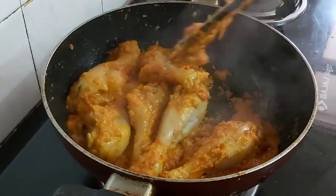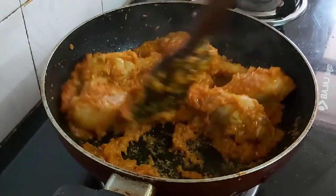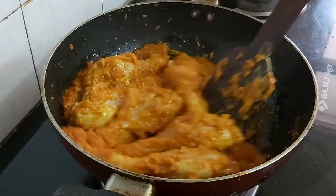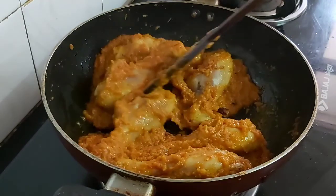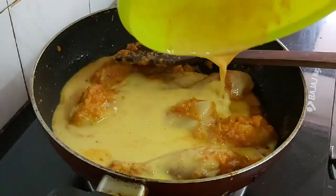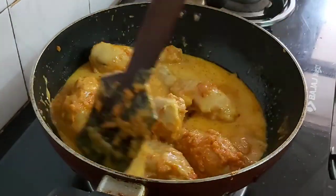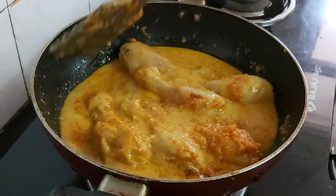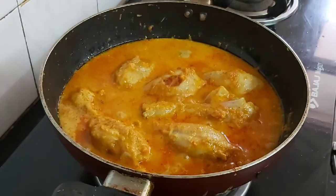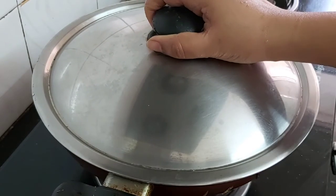I won't be adding any other spices now as I had already added the spices while marinating the chicken. I have been frying them for 5 minutes. Now add the remains of the marinated mixture and mix well with the chicken pieces.